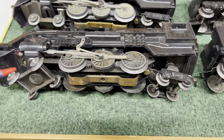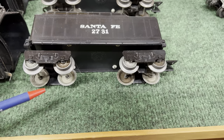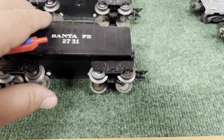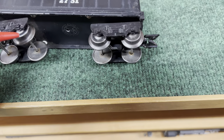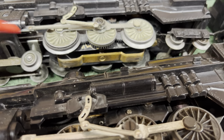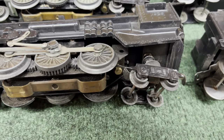All the 1829s are 4-6-4s, and the rear truck is basically a passenger car truck. This tender has the die cast wheels and it went with the smoking 1829, and the 2731 tender with the stamped wheels went with the non-smoker. You can see the smoke unit on this one, and you can see it move back and forth. The drive rods are also slightly different on the one without smoke.